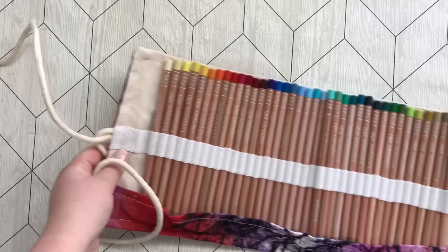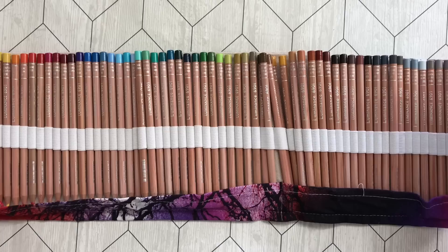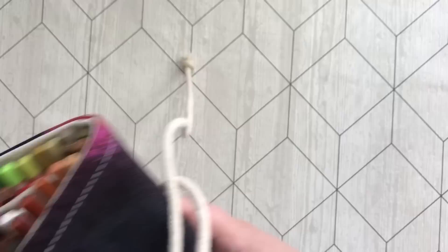Here we have one of my pencil rolls. This roll contains my — you guessed it — Carandache Luminance. I have the full set and I'm not sure what I think about these. I don't think I have tested them enough to really tell, but we will see with time. I think I should do a Luminance challenge.